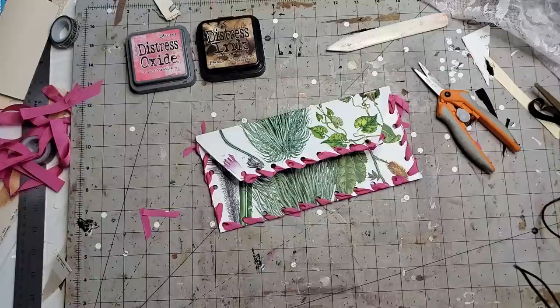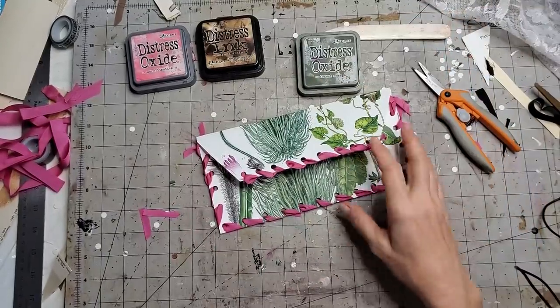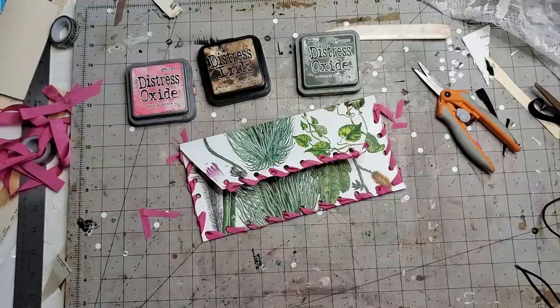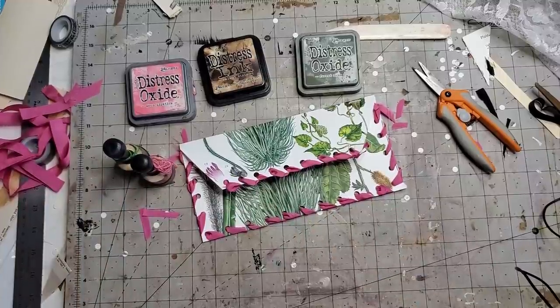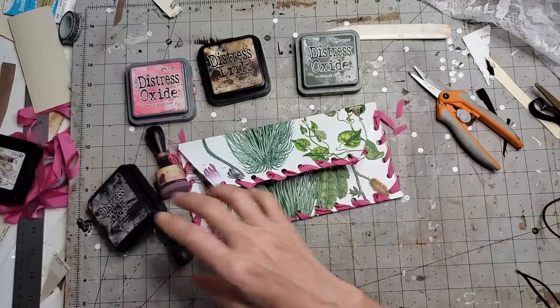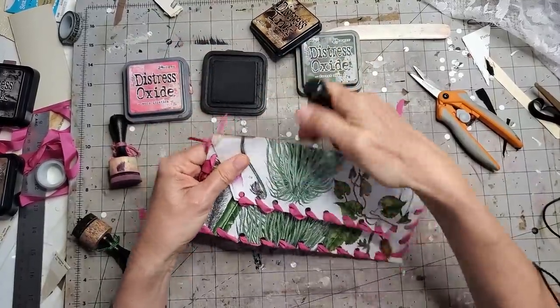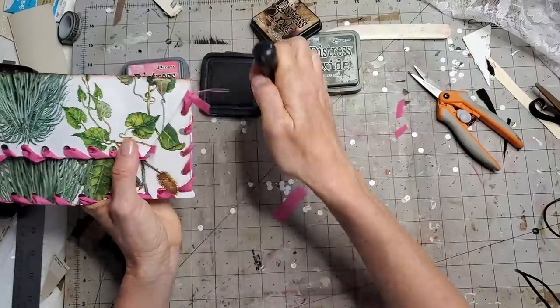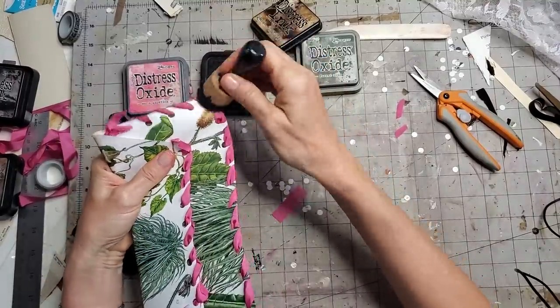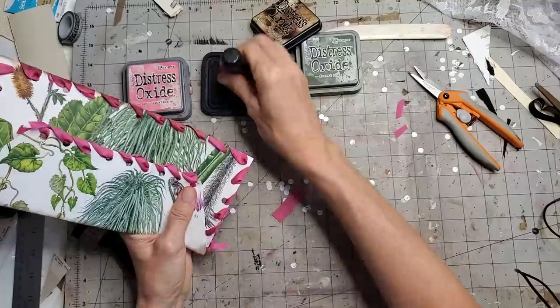Let's go with some green — forest moss — because we've got a little green in here. I randomly go back and forth between the oxides and the inks. You get a little more flexibility with the oxides because you can play with water; it's pigment and ink combined, whereas regular ink is just ink, so you get a slightly different effect. So I'm going to go around with walnut stain and just do some general inking to give it a little more of an aged look. It's also going to age up the seam binding a little bit, which lends itself to the vintage look.